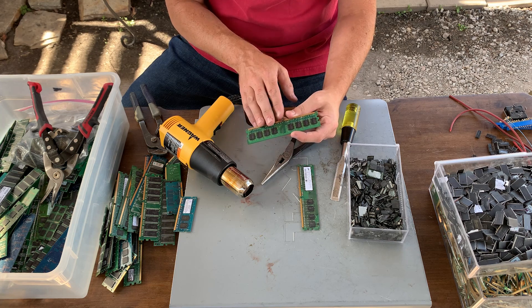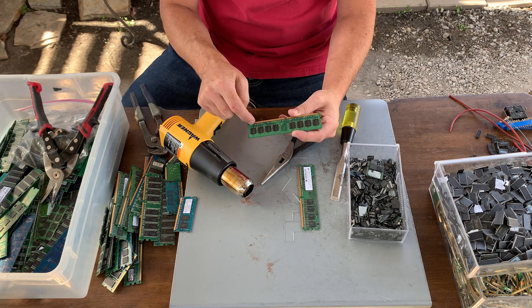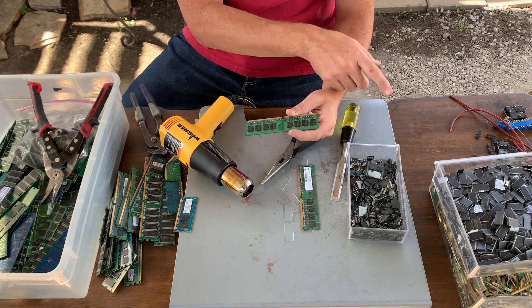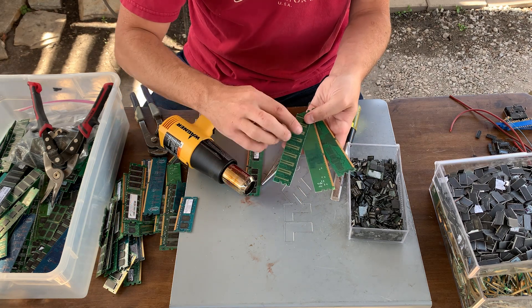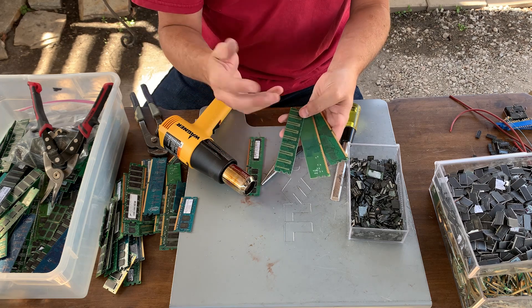That's how I process RAM. There are three components that are valuable: the fingers, which are not as valuable as the IC chips; and the IC chips have different values based on whether they have legs on the outside or if they're BGA underneath. The third thing I look for is a board that has gold pins out in the middle of the board, and I'll process that last.